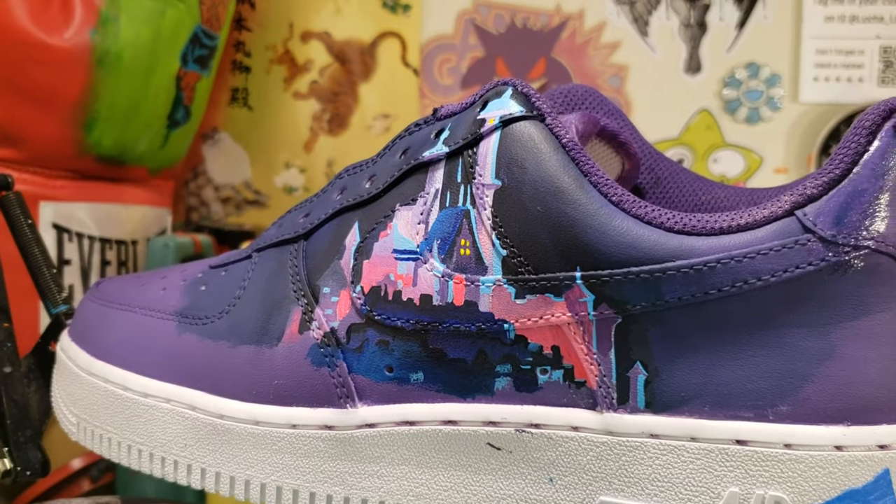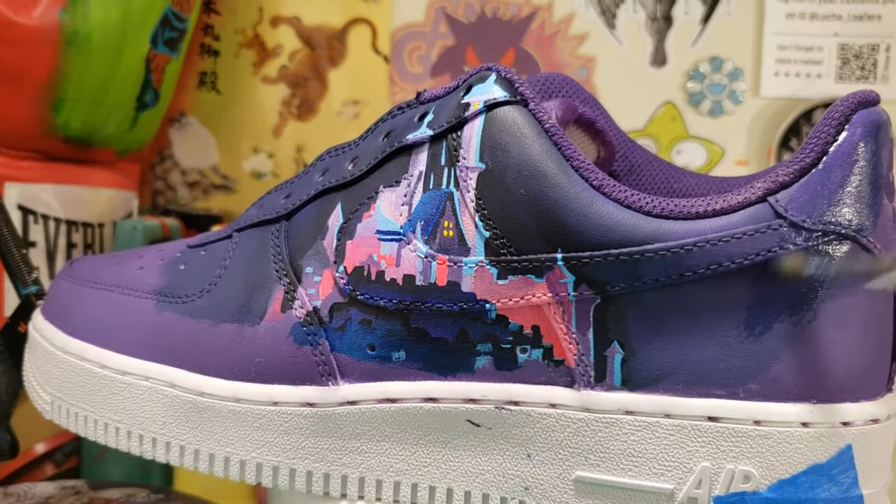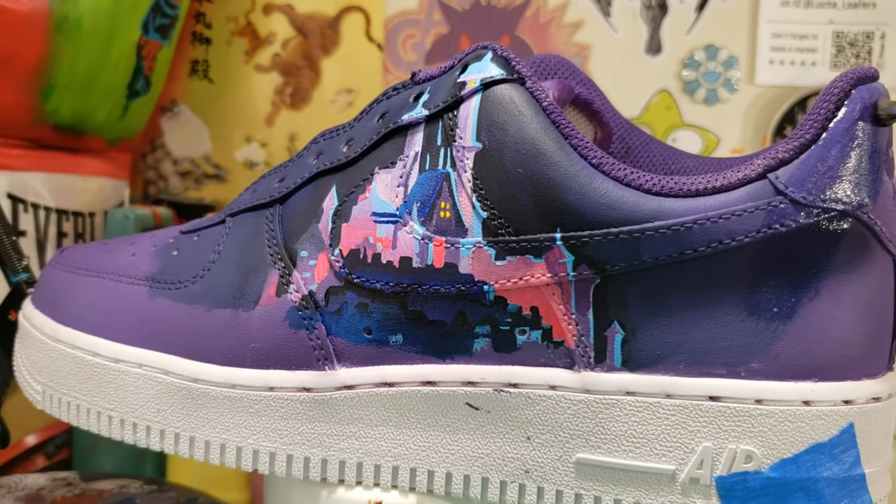With the majority of my castle looking pretty good, it's time to add a little navy blue mixed with Too Thin and matte finish, just to create a darker background.